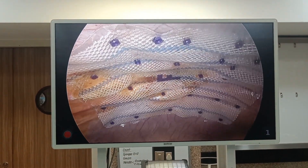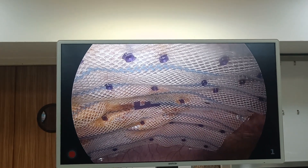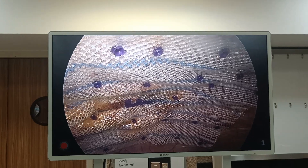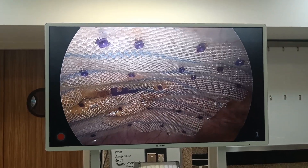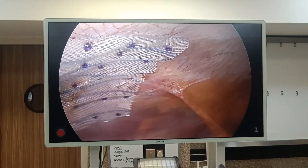That blue-violet absorbable thing you are seeing is actually tacks — these are screw-like structures which help in preventing and holding the mesh against the abdominal wall.